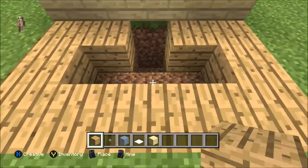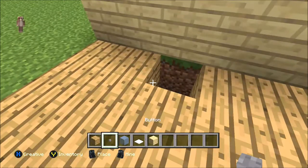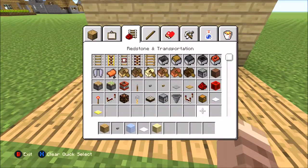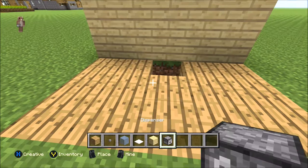And just cover it all with your eagle planks, just like that. Then what you need is your dispenser — which I forgot to have — so just get your dispenser and just put it in the hole.